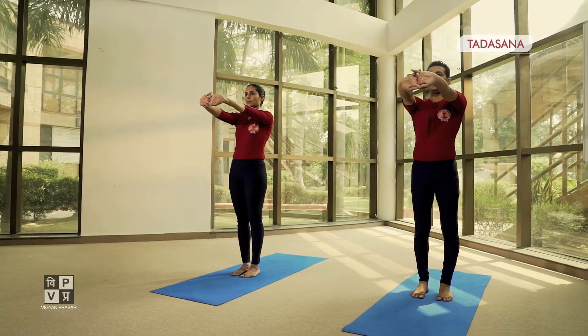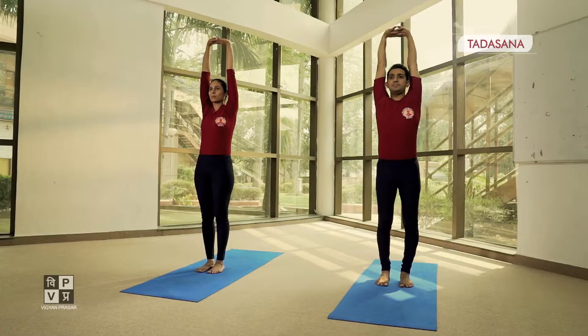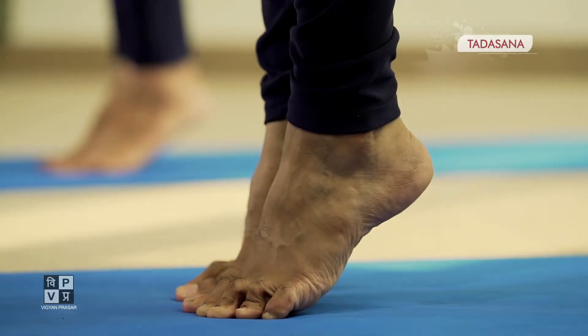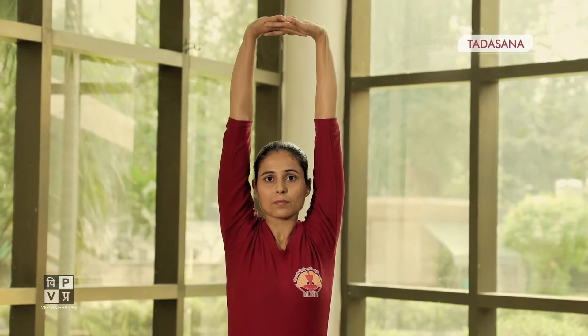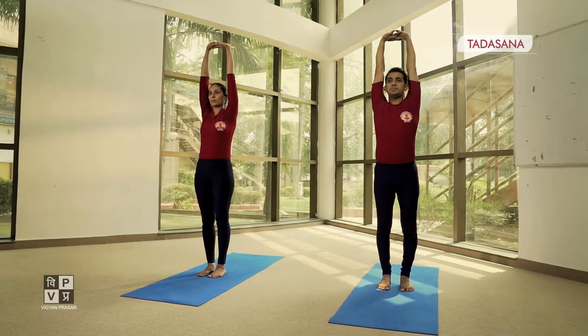Inhale and slowly raise the arms up. While balancing on the toes, slowly raise the heels off the floor. Stay in the position. Bring the heels down. Exhale and bring the hands down in normal position.